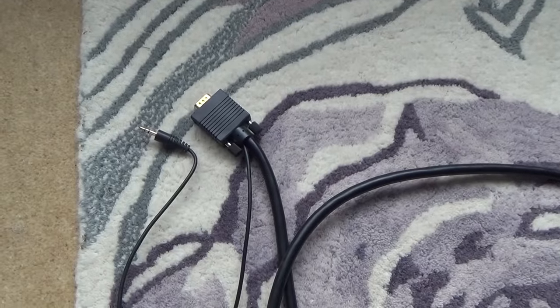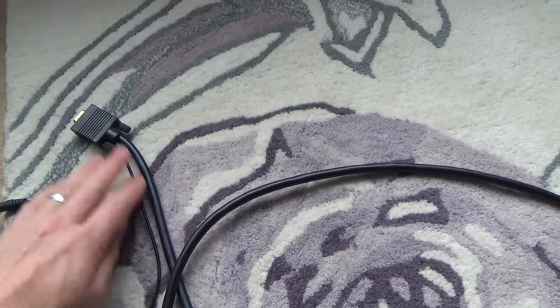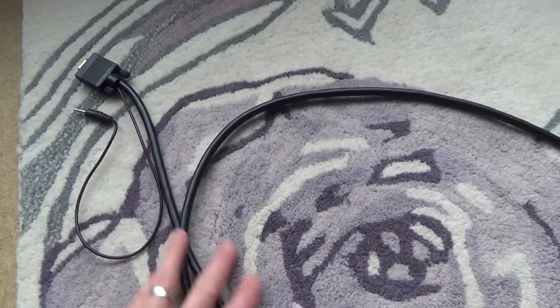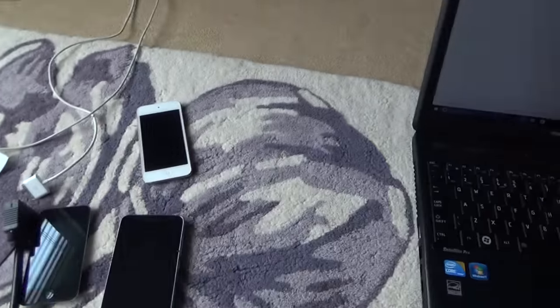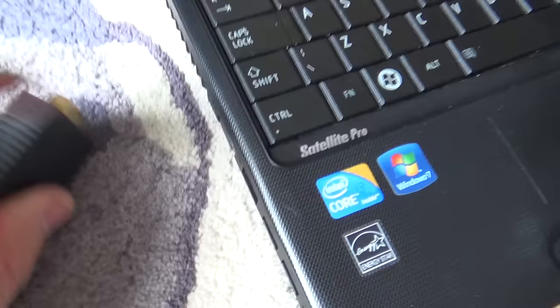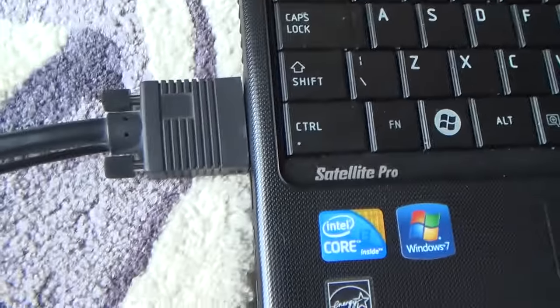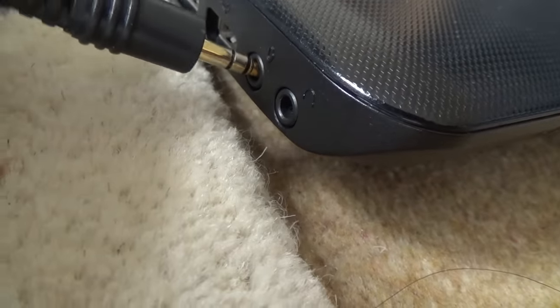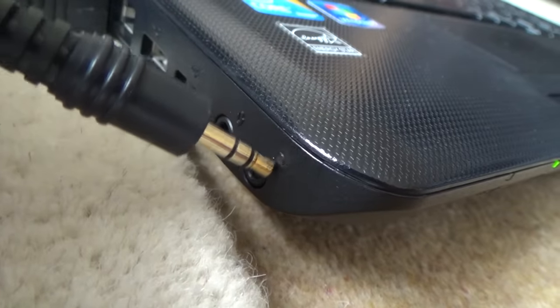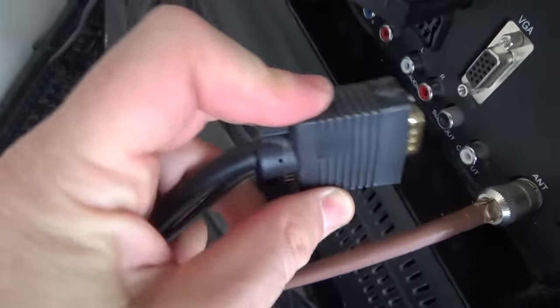If you've already got a VGA or SVGA lead that's fine, you can run the audio separately, but if you're buying a new one you might as well get an all-in-one lead. To connect up, plug the VGA into the computer, then plug the 3.5mm into the headphone jack — not the microphone jack — and then plug the other end of the lead into the VGA port on the TV.